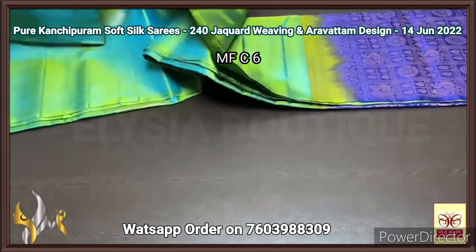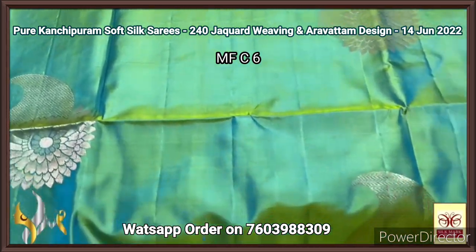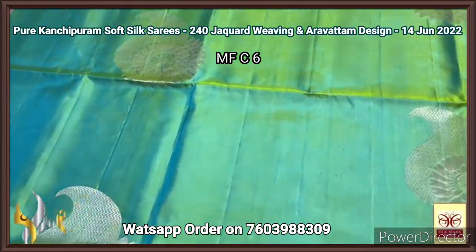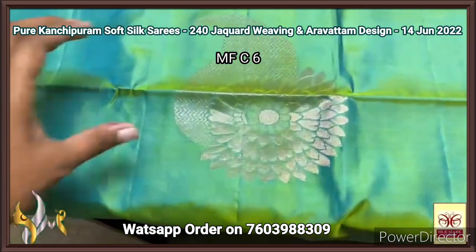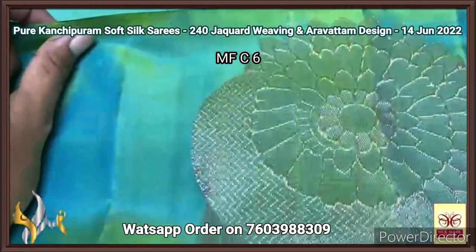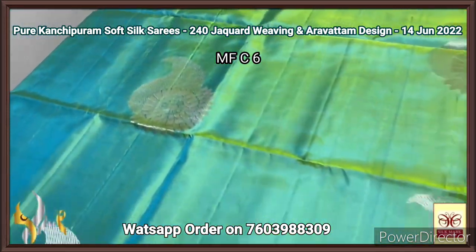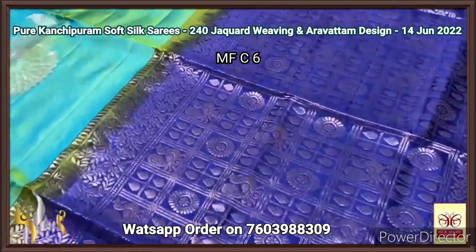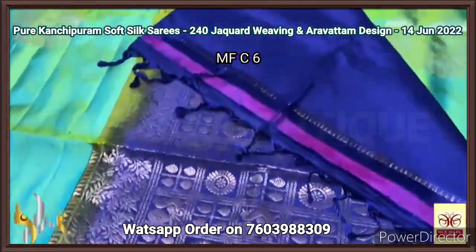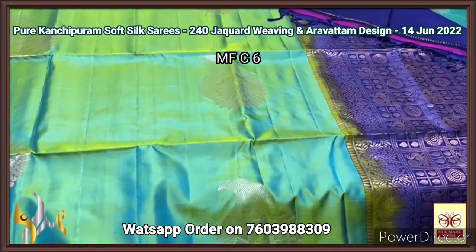A beautiful 240 jacquard giri and Arawattam design butas in a big butas category. A very beautiful color combination — olive green mixed with blue — a light combination of both which gives a very elegant dual tone of both blue and green. Big size butas, a flower and mango design, done using copper zari — original copper and silver mixed to get a light tone of copper. All over butas with a contrast Pallu and blouse piece. The Pallu color is deep blue with copper zari work — a rich Pallu with peacocks and checked pattern. Same Pallu color blouse piece, tassels already made. The combination is very unique and the color shade is also very beautiful with authentic silk mark.